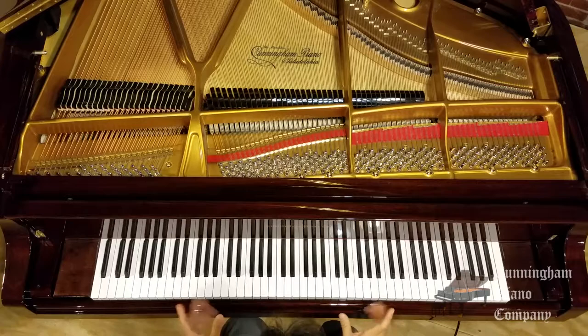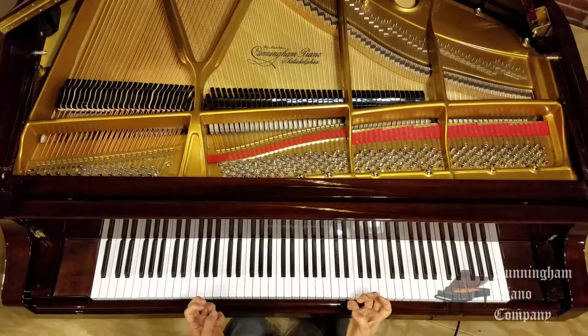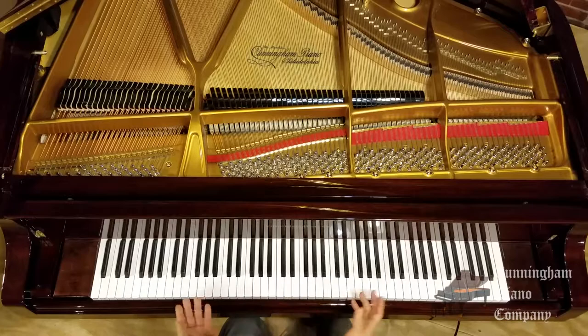Now, with this Donaldson Steinbuehler 7/8ths keyboard — basically what that means is for this keyboard, the distance of 8 keys, an octave, is the same as 7 keys on a normal sized piano. So I don't have to stretch nearly as much, the keys are all narrower. Watch what I can do now on this Donaldson Steinbuehler 7/8ths keyboard, 5.5 size.